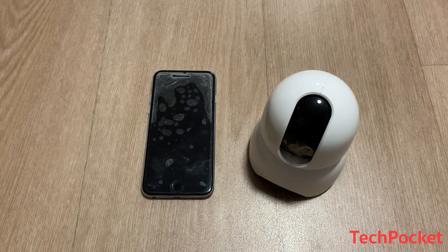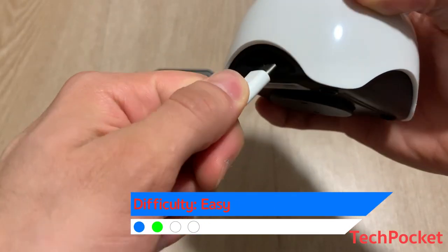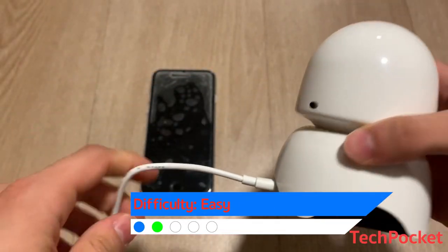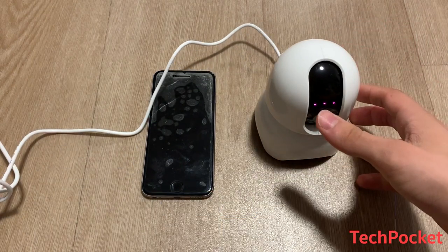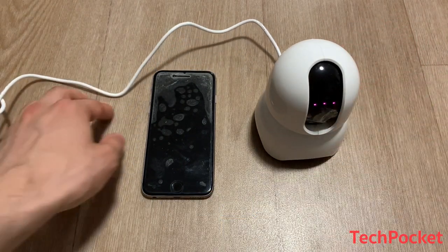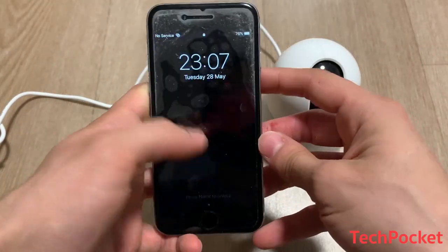Let's go through and see how we can connect this camera. First of all, you have to connect the camera to the power source, and you'll see an LED flash. Then take your iPhone and connect to your Wi-Fi.